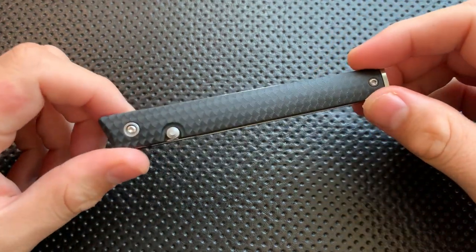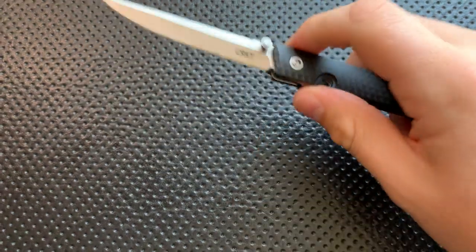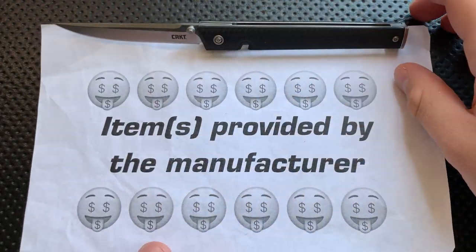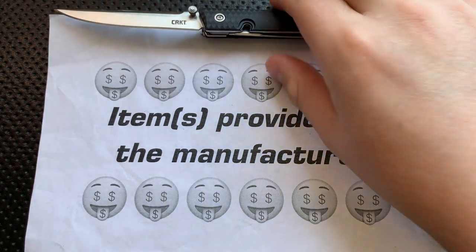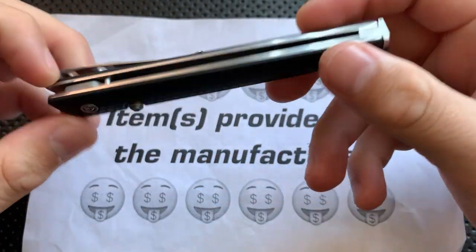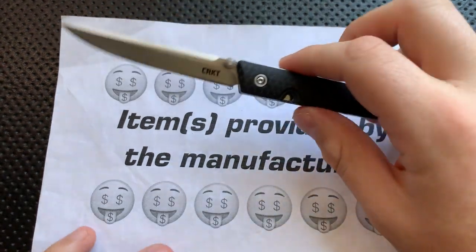Hey everybody, Nick here, and today I've got a review for you of this little guy right here. This is the CRKT CEO. I want to thank CRKT for sending this along — they sent this my way as a review sample. We have to assume this is the very best one of these they've ever made, and I'm doing my very best not to let that affect my review. But that's where I got this guy from.